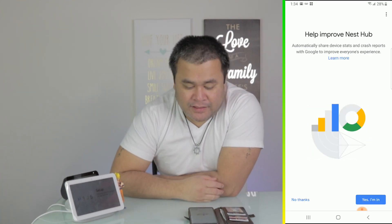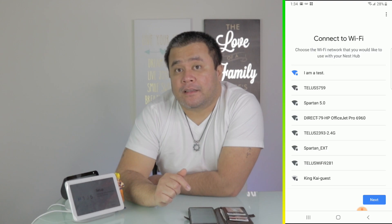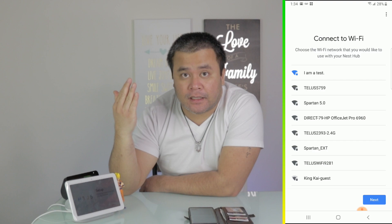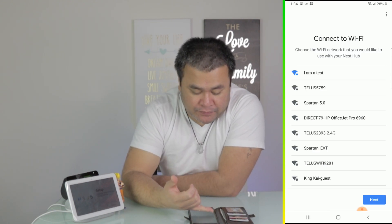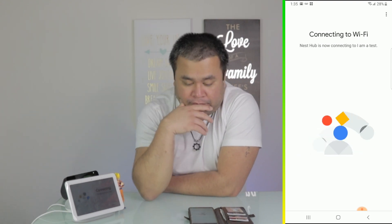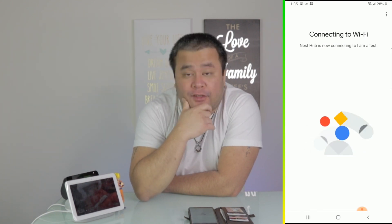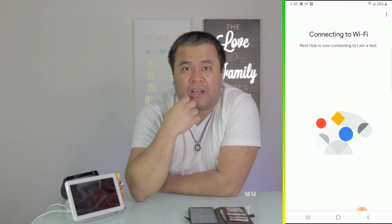Yes. Next is 'Help improve Nest Hub' — that's really up to you, I'm just going to say no thanks. Proceed. Then the Google Home Hub will try to connect to your Wi-Fi. Your Wi-Fi should be highlighted right away — the highlighted one is in blue. The Home Hub is now going to connect to your Wi-Fi. It takes a few seconds, sometimes a few minutes.